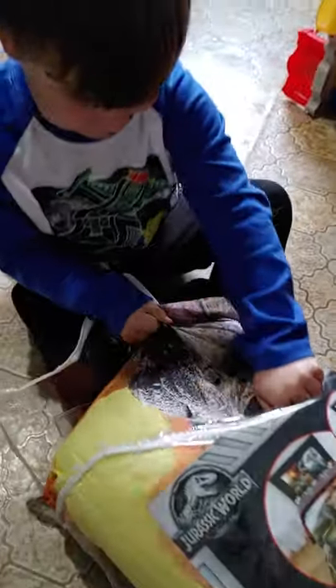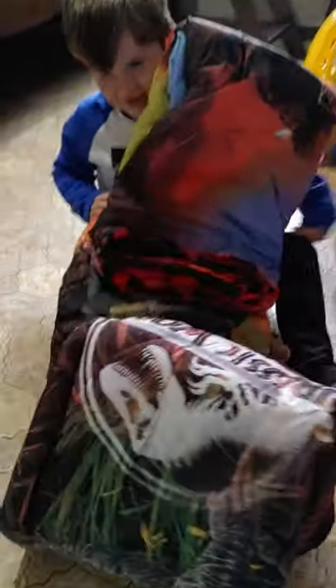Do you need my help? No. I'm going to unzip this. I'm going to hold it. Pull. All right, let's not get it dirty. Put it on the bed.